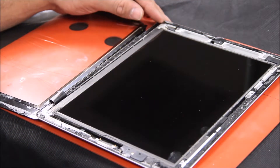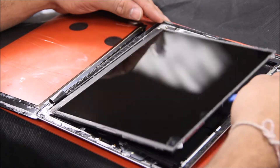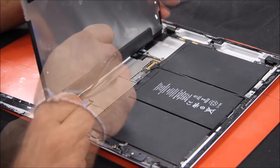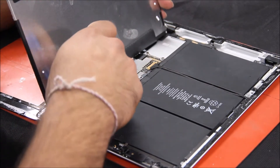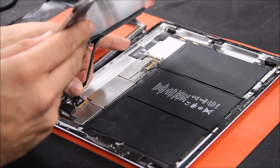After removing the four screws, you want to lift the LCD up. Here's your spudger tool — pick it up. Then you're going to want to remove the clip right here, pop the clip up, and gently remove the LCD cable.